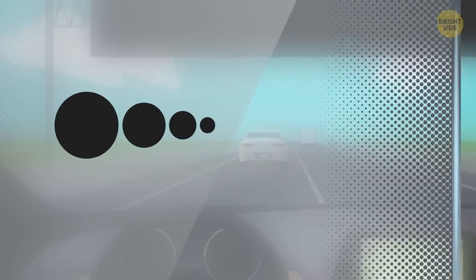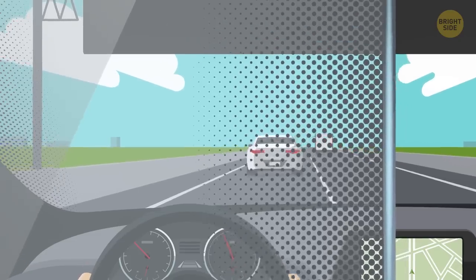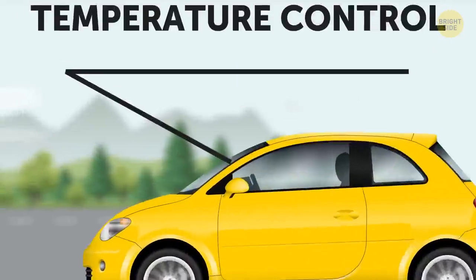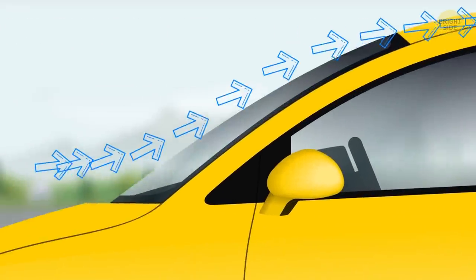They get smaller and more spaced out the further they get from the edge of the windshield. This way, the transition from black to clear is almost unnoticeable for your eyes — and that's important, since you don't need any distractions while driving.